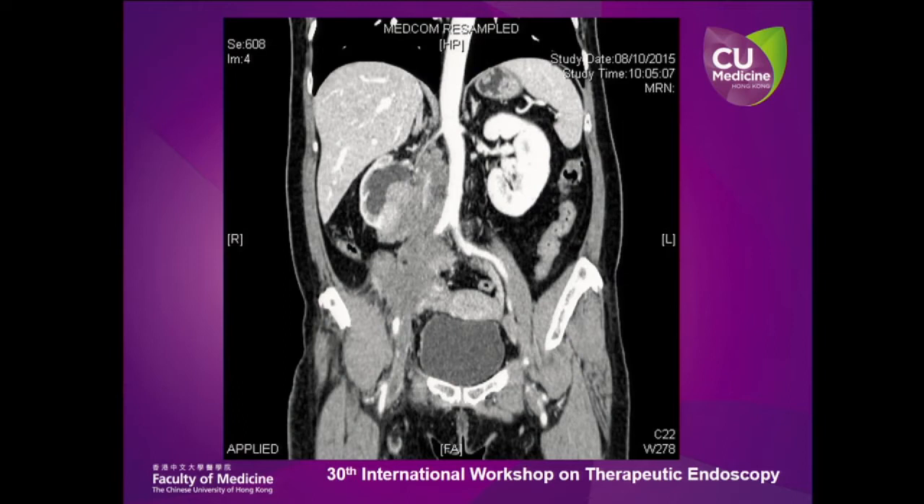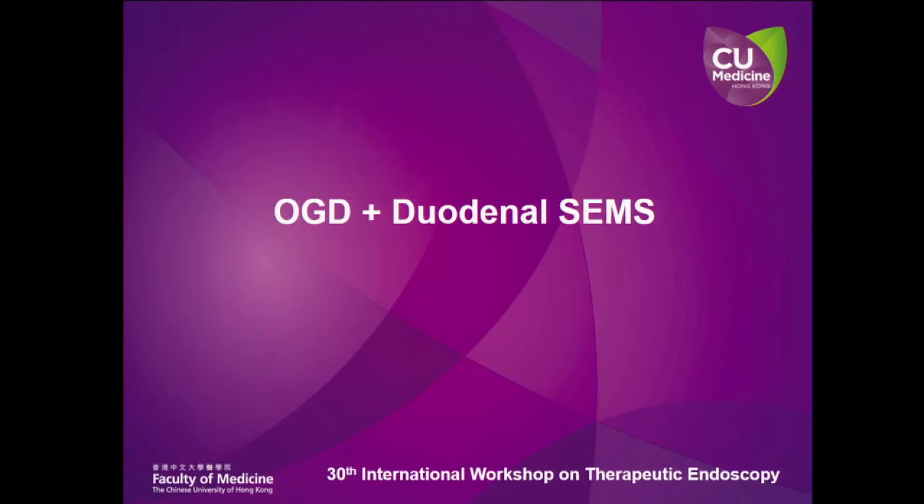This is a CT scan outlining the retroperitoneal mass in around the D2-3 region. We are going to do an OGD with duodenal stents.